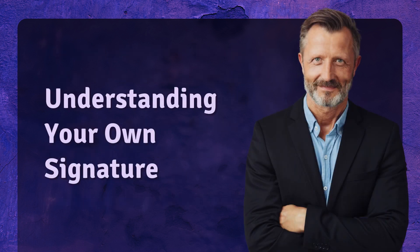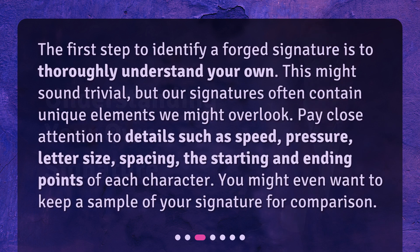Understanding your own signature. The first step to identify a forged signature is to thoroughly understand your own. This might sound trivial, but our signatures often contain unique elements we might overlook. Pay close attention to details such as speed, pressure, letter size, spacing, and the starting and ending points of each character. You might even want to keep a sample of your signature for comparison.